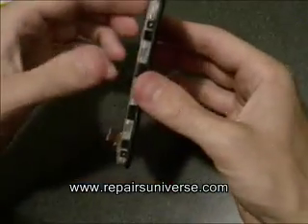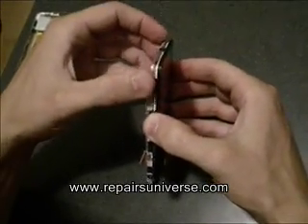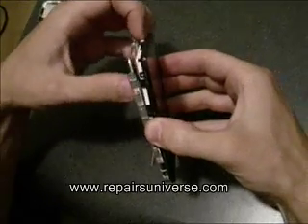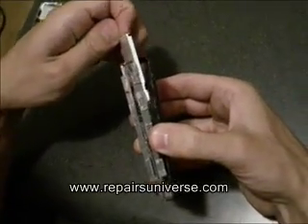The next step is to remove the LCD screen. To do this, simply unclip the two bits of plastic, revealing a small opening at the top, and pull the LCD screen out.